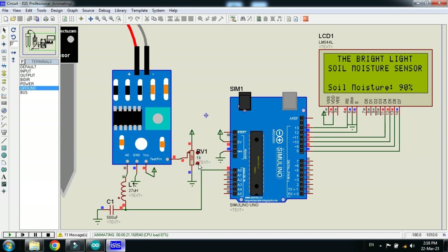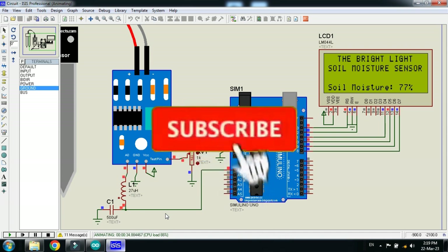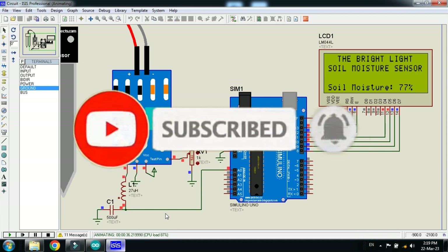Please keep in mind that you must add the inductor and capacitor if you are using a simulation — practically these are not required, but in simulation you must add them otherwise it will not work. The circuit diagram and code link are available in the description. You can also download the libraries from the link provided. If you like the project, please subscribe to my channel, like and share the video, and visit my channel for more Arduino videos. Thanks for watching.